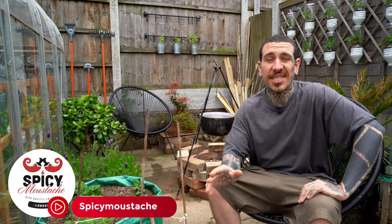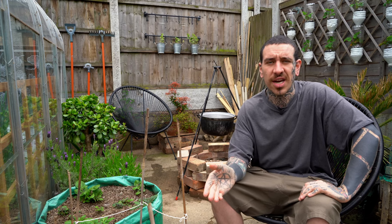How are you doing guys, it's Alessandro here from Spicy Mustache with some new tips to help you create your own green area, indoor or outdoor, following the principle of do as nature does.